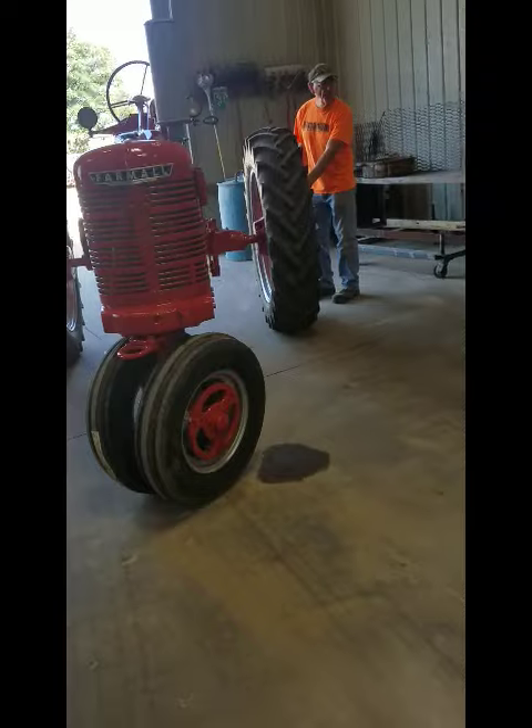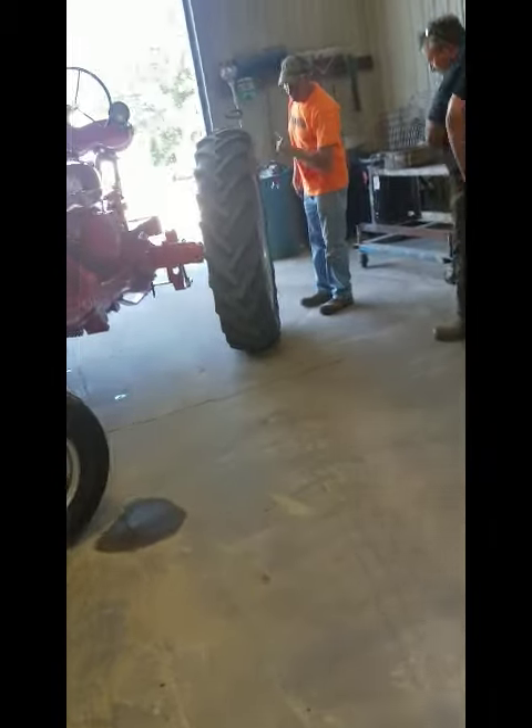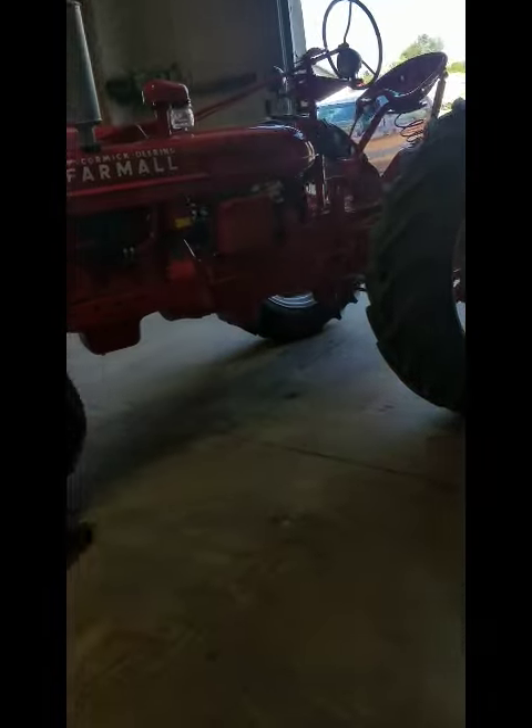That used to be steel wheels years ago. They cut these off and had to weld these rings to them. That is a steel wheel.